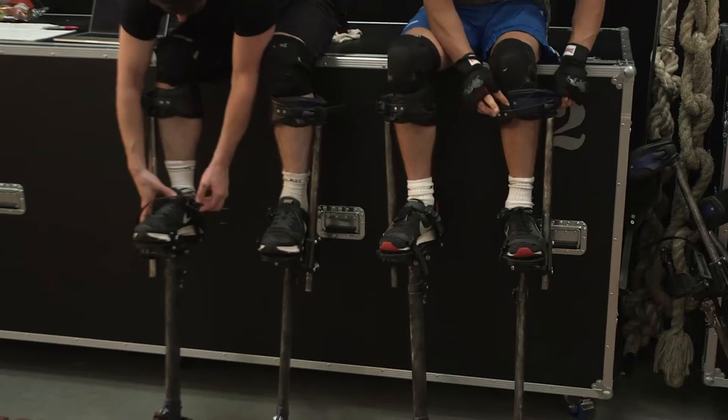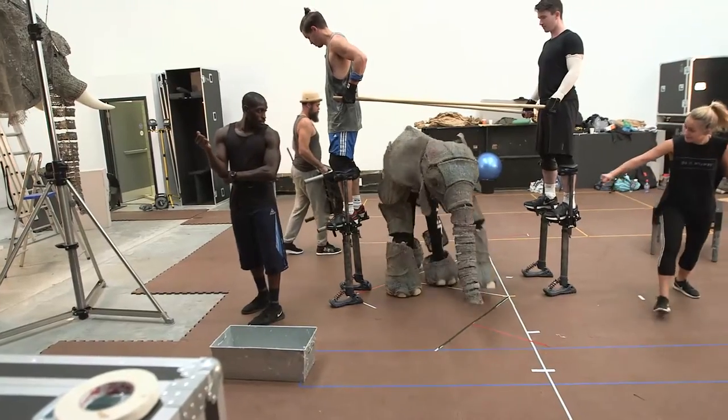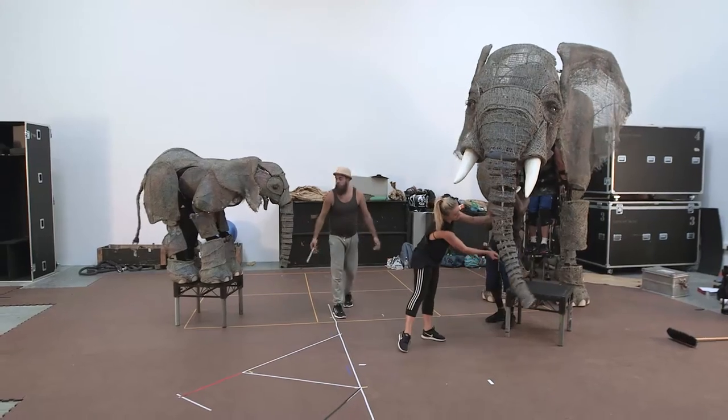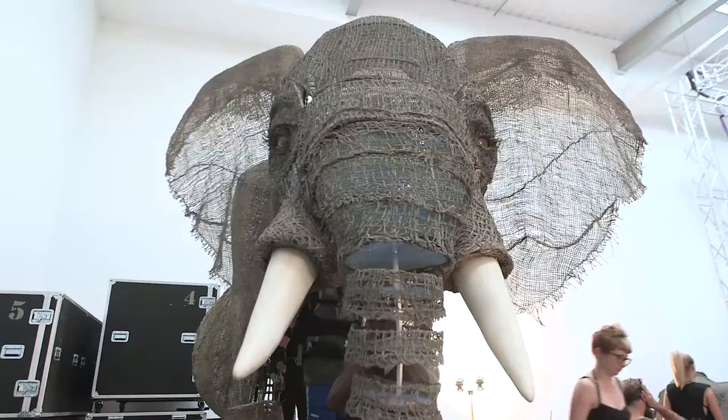With any puppets you start with puppeteers. You want to try and do your best to give the puppeteers the freedom and the platform to express themselves. We've taken a lot of inspiration from Handspring's War Horse puppets and this type of puppetry that involves three or four puppeteers working together to create one being.